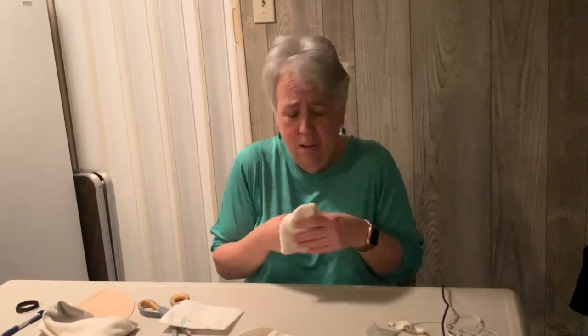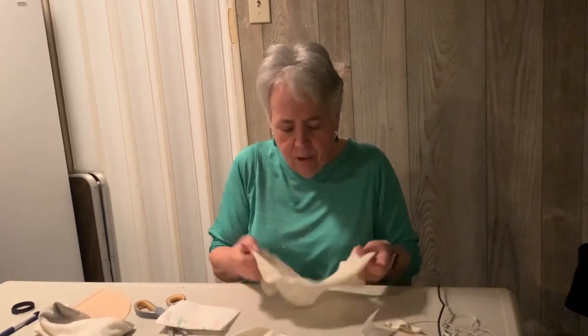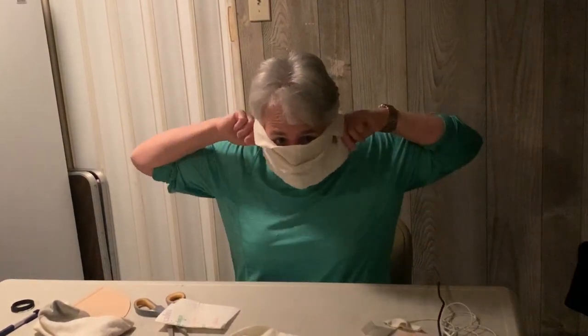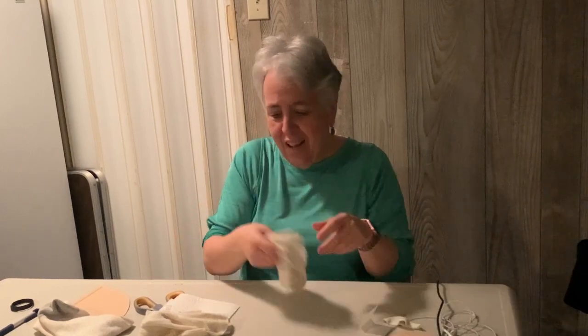These might have COVID-19 on them, so you could just pitch it. Remember: don't touch the front of the mask when you remove it — that's very important. Remove it and throw it away without touching anything on the front. That's a quick little tutorial. I've made several just to have something quick on hand.